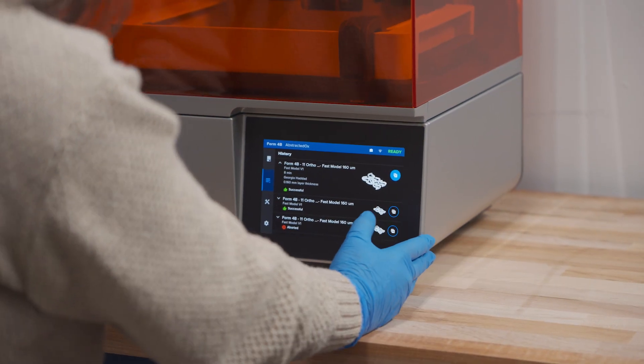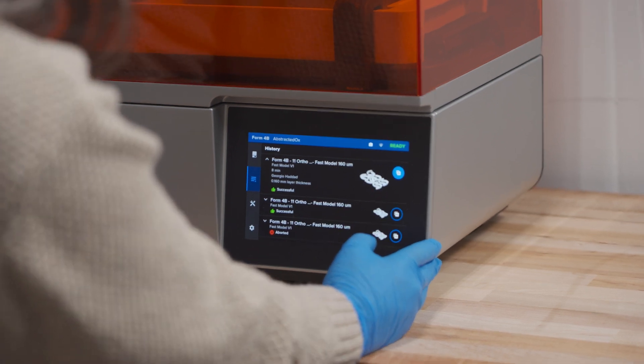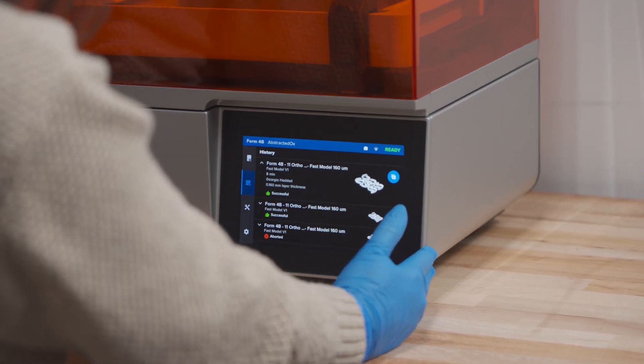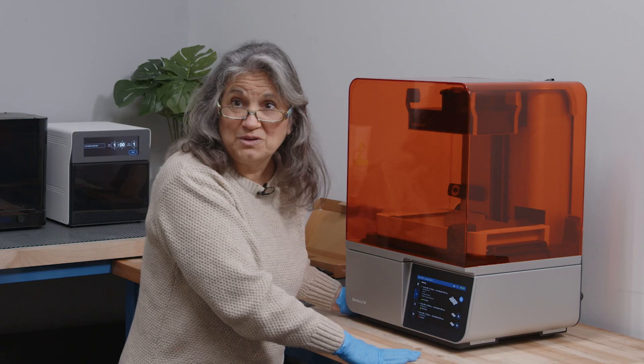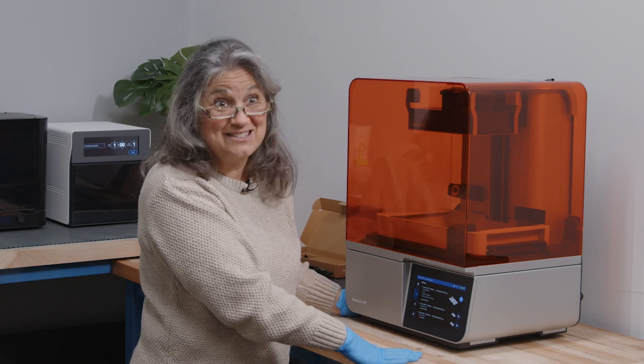It's going to tell us our resin, which is Fast Model. Our layer is 160, and it's going to take us eight minutes. That's really fast — super fast, that's awesome.